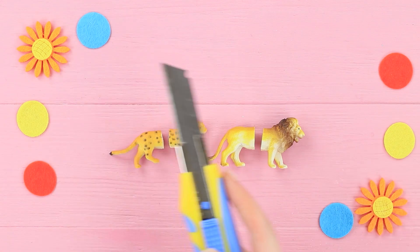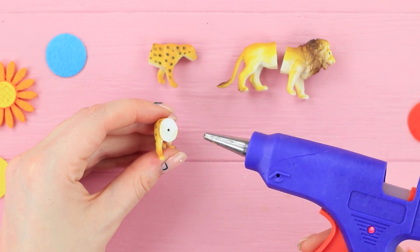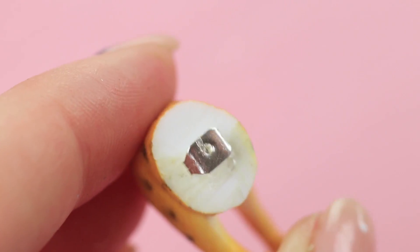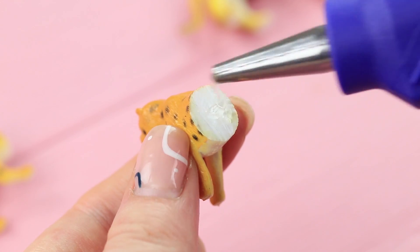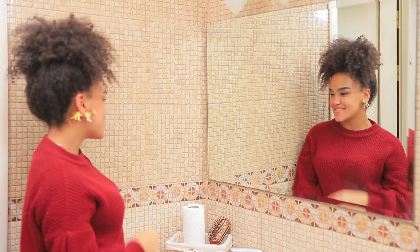Jessica is getting ready for a wild party, and earrings with predators are exactly what she needs! Cut little toy animals in half. Make a hole in the back part with an awl and hot glue an earring back to it. Attach an earring stud to the front of the animal. Jessica will become a real party animal with these earrings! Go! The concrete jungle is waiting!